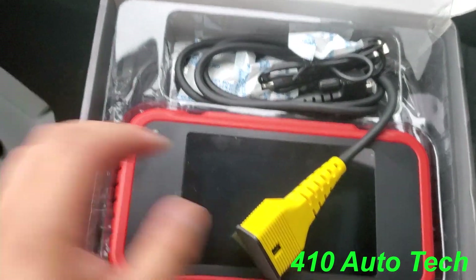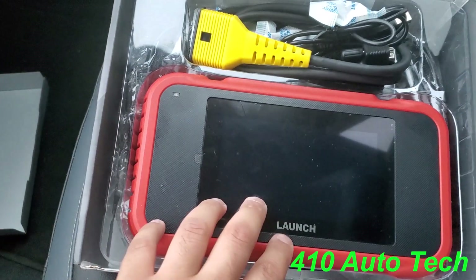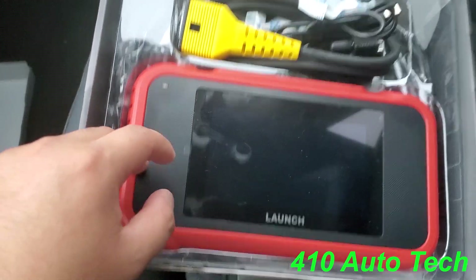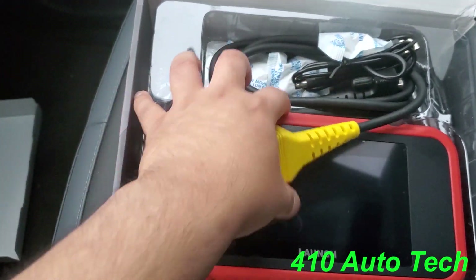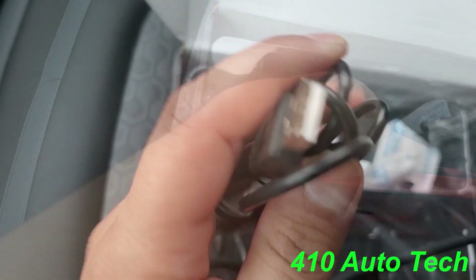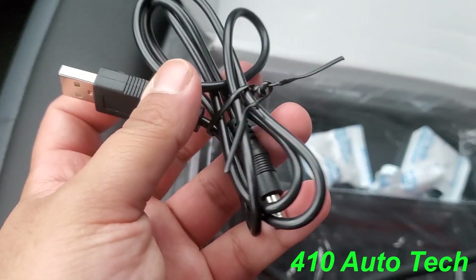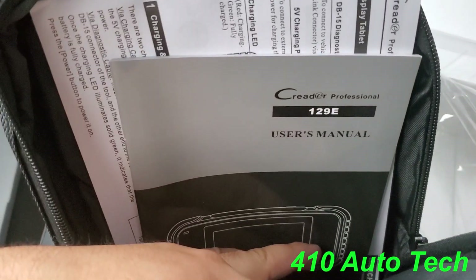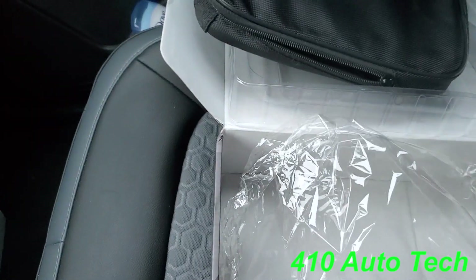When you first open it up, here it is. You can see the screen size — it's pretty much all screen. Here's your OBD2 port, it looks like it screws right on top. Here is a USB charger that plugs right into the scan tool. It comes with a diagnostic carry bag, an owner's manual, and a little port holder as well.